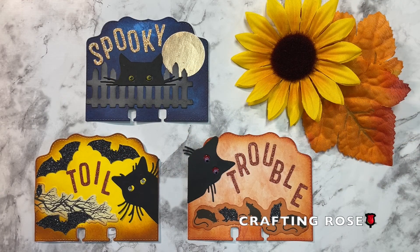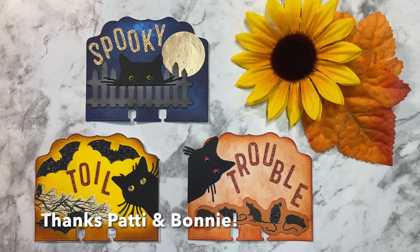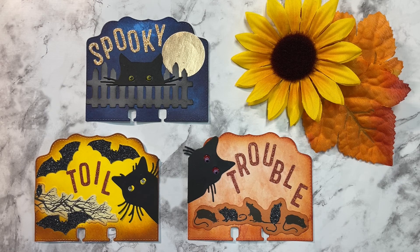So those are my three memory decks Halloween cards — Spooky, Toil, and Trouble. I hope you enjoy taking a look. Thanks again to Patty and Bonnie for hosting this fun open collab every Thursday. If you're new to my channel, I hope you might consider hitting that subscribe button. Be sure to ring the bell notification so you're notified every time I upload a new video. Thanks so much for watching and I'll see you next time.